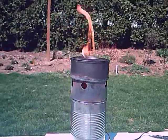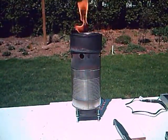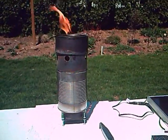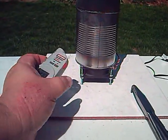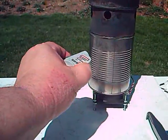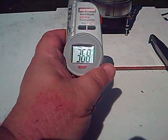Nice flame. Taking a temperature reading on the bottom of the can — it's saying about 229 degrees at the bottom. The top of the can shows 365 degrees Fahrenheit.